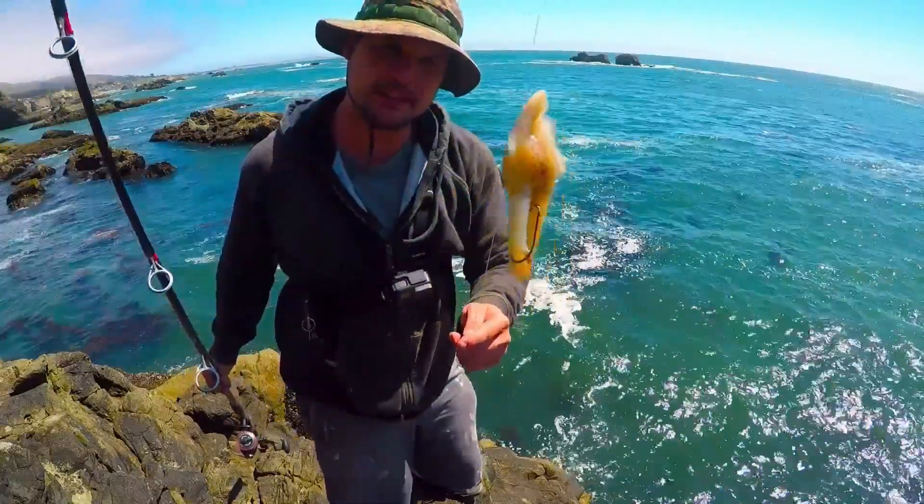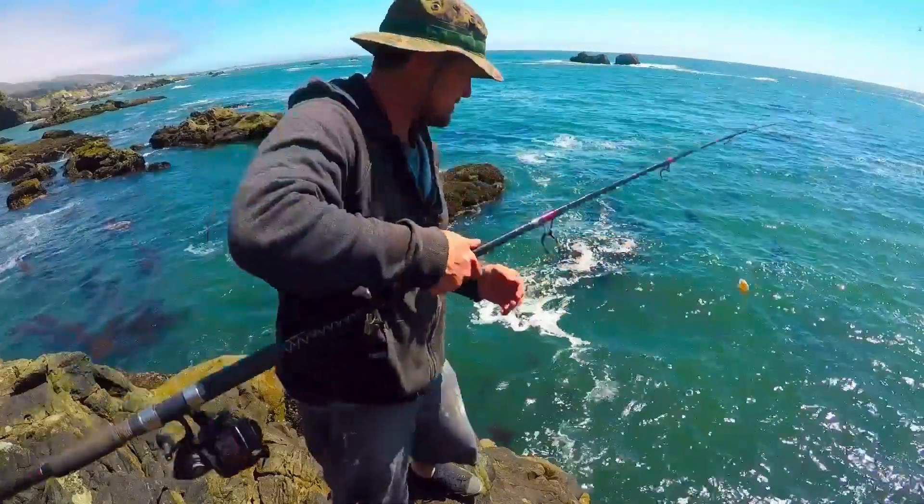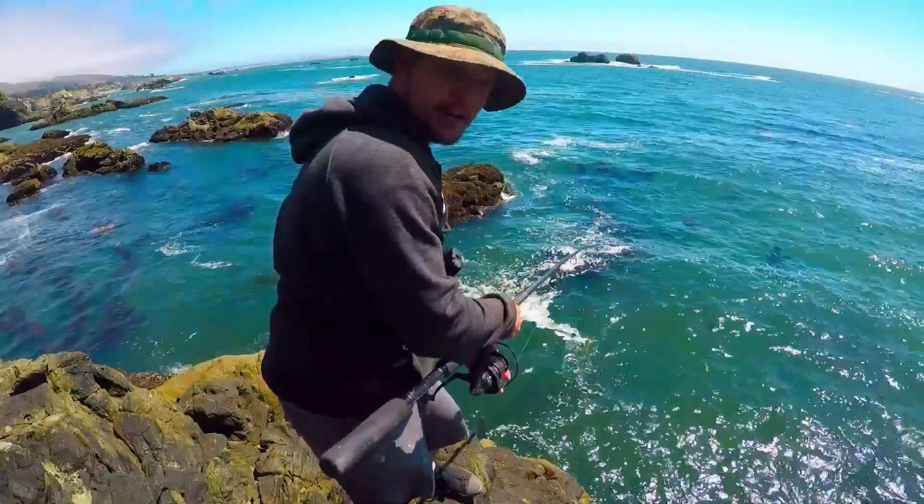Got a nice chunk of cut bait — squid — with a three-ounce coin weight. I'm just going to drop it right off the rock.